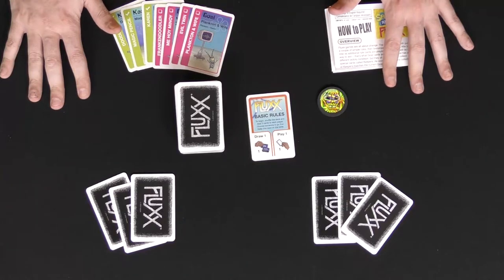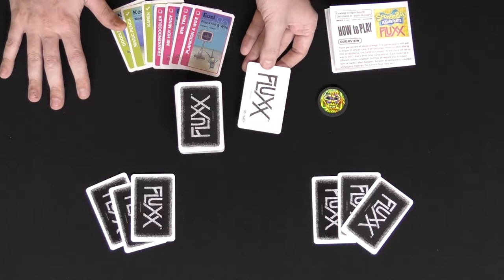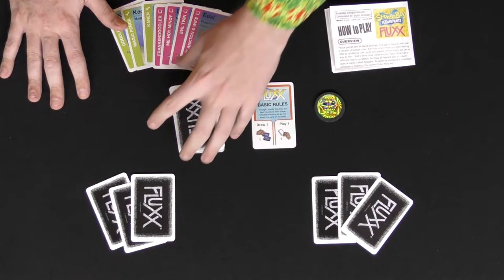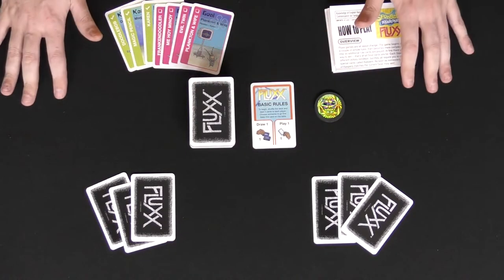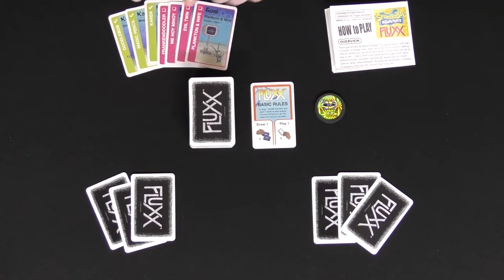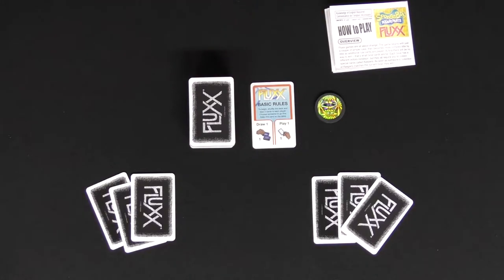There is going to be a setup for it. One is placing the basic rules out on the table, which is going to have a Flux back that's different than the rest of them. You can have a first player marker that's actually part of the game as well, and a big stack of cards full of keepers, actions, rule changes, and so on. In this specific one, you also get this little coin, plus seven or eight different extra exclusive cards you can add to the game.